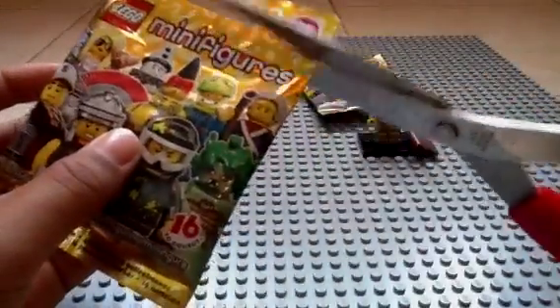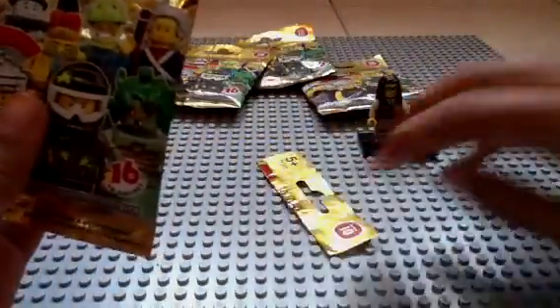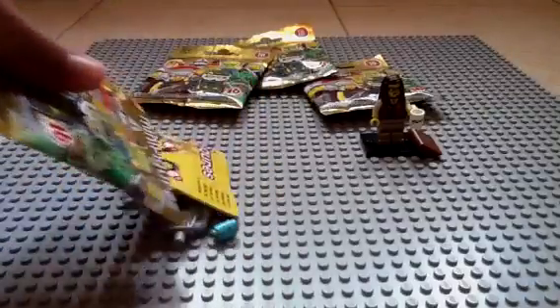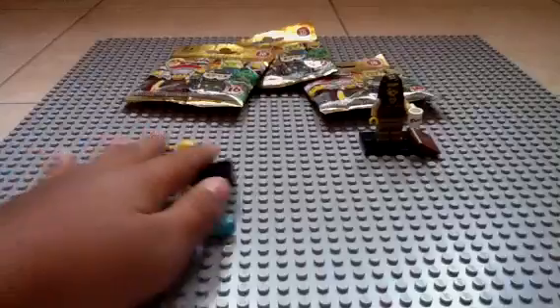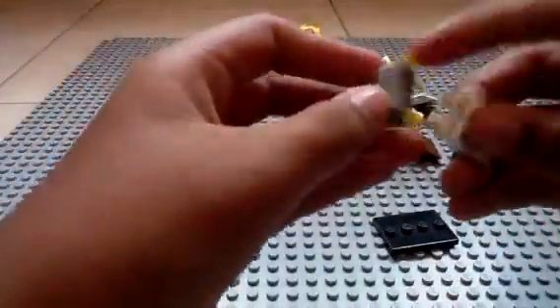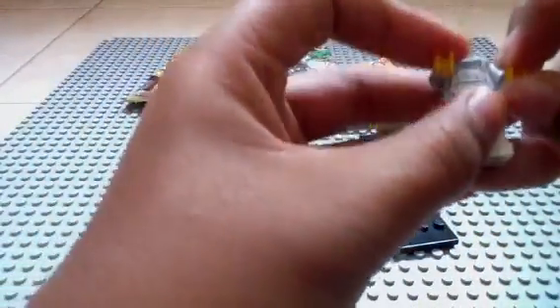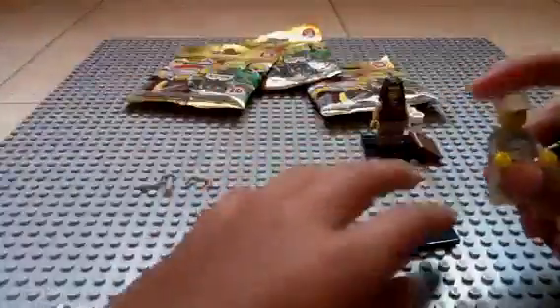Next pack. Come on, Mr. Gold, you minifigure! And it's the decorator. Oh my god, I now have 14 minifigures from Series 10. This is awesome! However, this means that I probably don't have Mr. Gold. How awesome would it be if these five packets had the five minifigures that I don't have and Mr. Gold? That would be awesome.